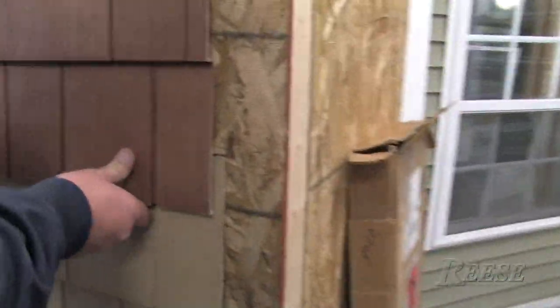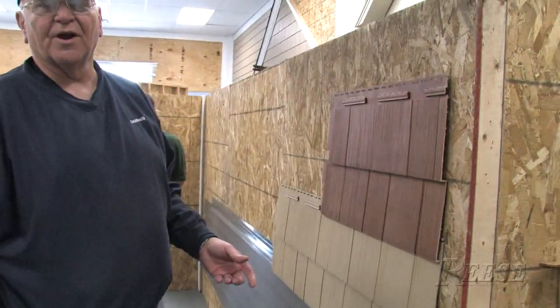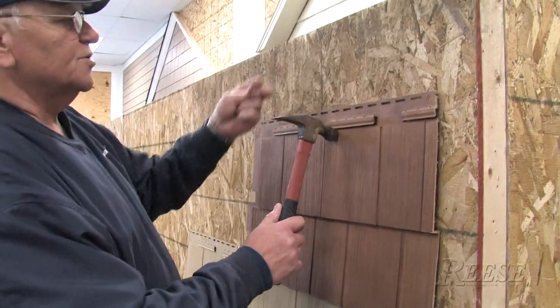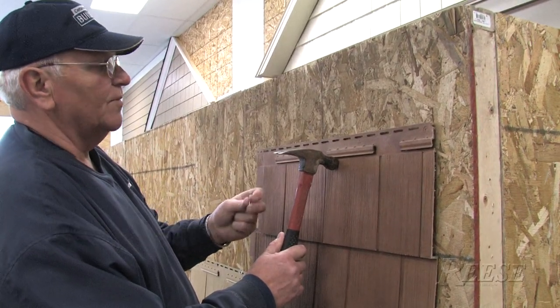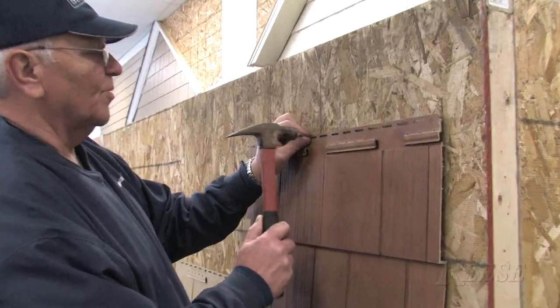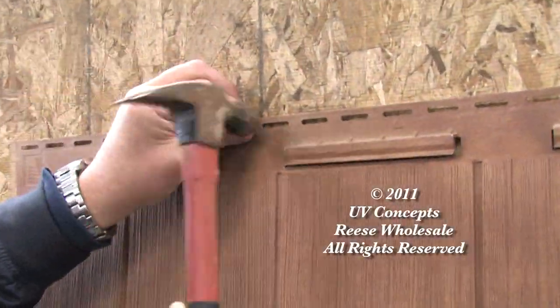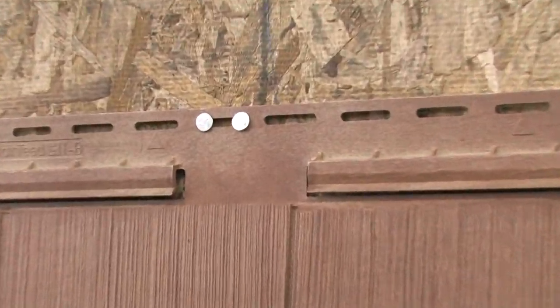Now we lock this in — you'll notice there's no center pinhole there. We still have to center pin the panel; you go somewhere close to the center of the panel, and it's always installed over OSB or plywood. When you put a nail on each side of the slot, that's the same as the center pin.